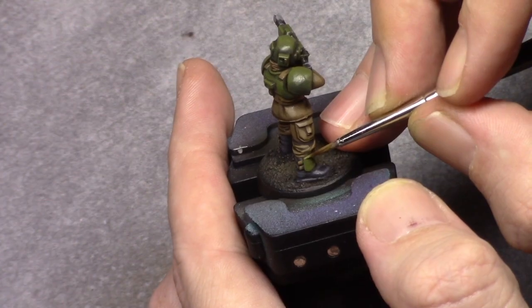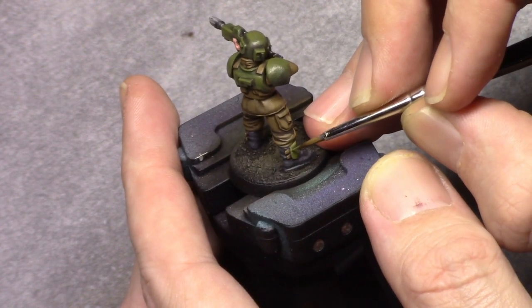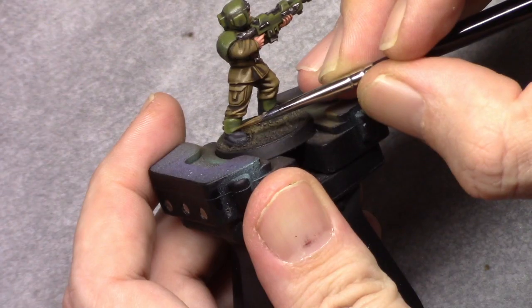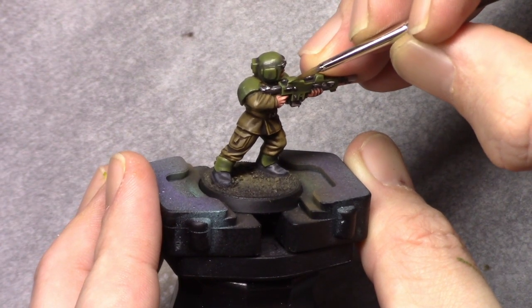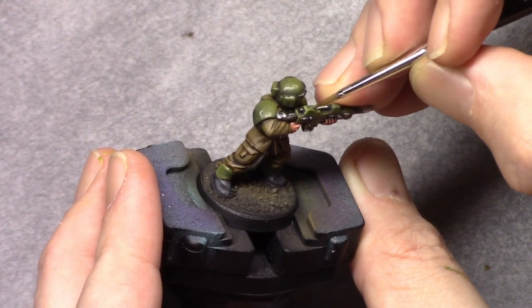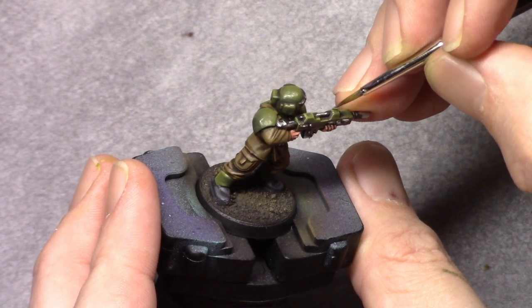For the edge highlight I add two parts white to the mixture and paint an edge highlight on the most visible parts. You don't need to go all the way to the inside — for example on the shoulder pad you don't need to go all the way down, since the highlight wouldn't naturally be there.